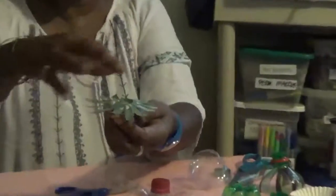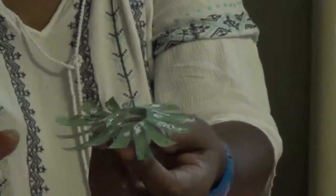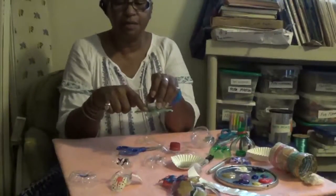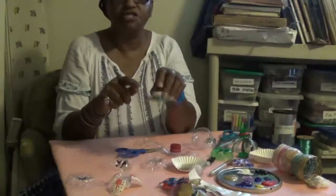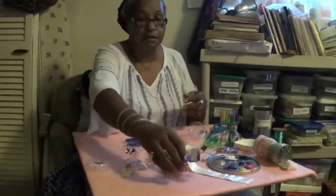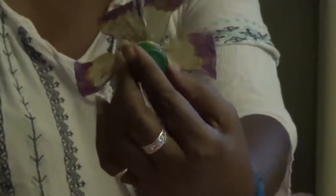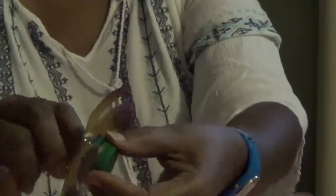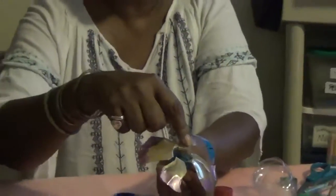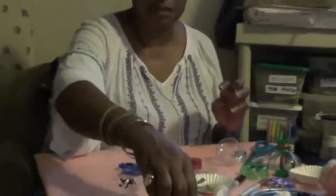I put a little Mod Podge and glitter mixed together so that when this dries it's going to have a little sparkly sheen. When I painted it, I painted the back — the reason I paint the back is so that the shiny side will show. This one I painted the back with acrylic paint and it's a matte finish, so when I turn it to the other side it actually appears to be shiny, and that makes all the difference in terms of how bright and sparkly it looks.